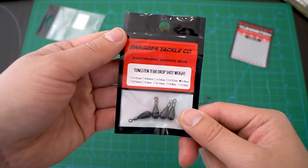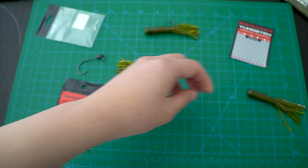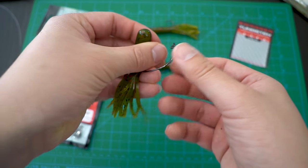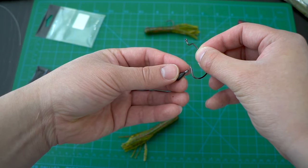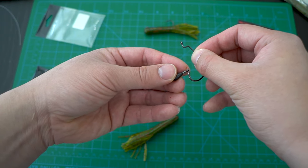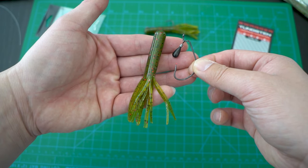The last one is something that I have demonstrated before and it uses a wheeler style worm hook. This is a 3-Alt Gamakatsu G-Lock worm hook and we will use a bell style weight. Here I have a tungsten one, again from Swagger Tungsten.